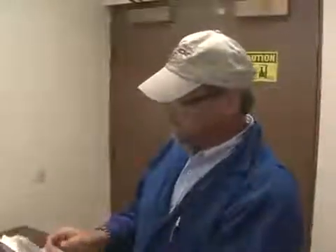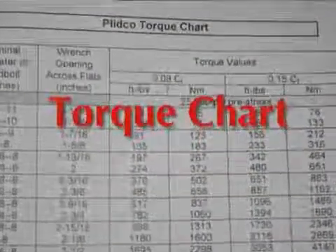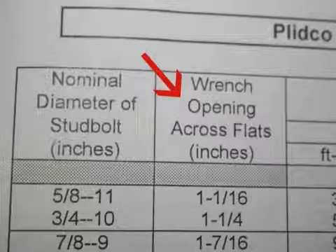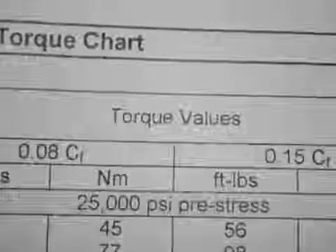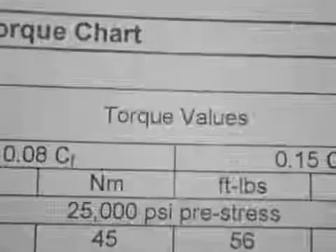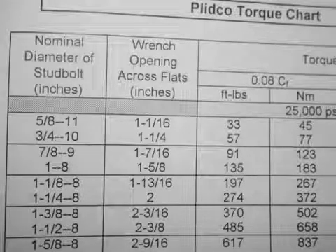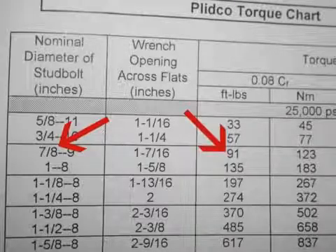In the back of the instructions is a torque chart. These torque charts are based on both sides. The first column will show you the stud bolt diameter — this will tell you what size wrench you need to be using — and then the different levels of torque that you need based on the lubricant that you use. What we're using here today is a 7/8 bolt, and we're going to be applying about 91 foot-pounds of torque.